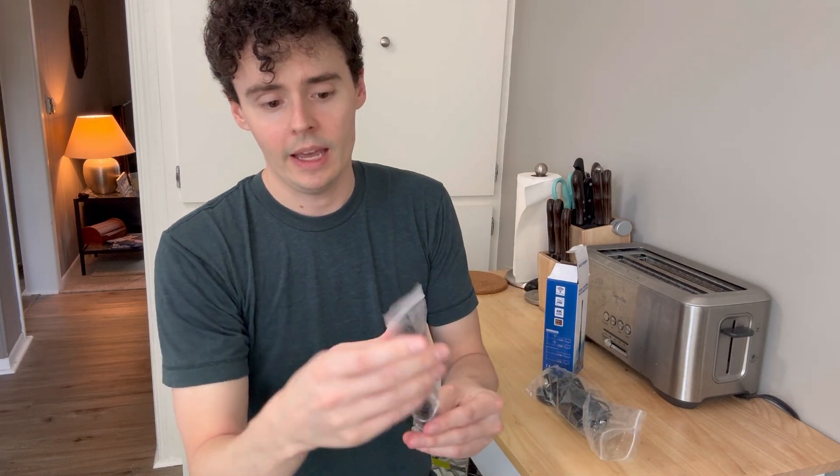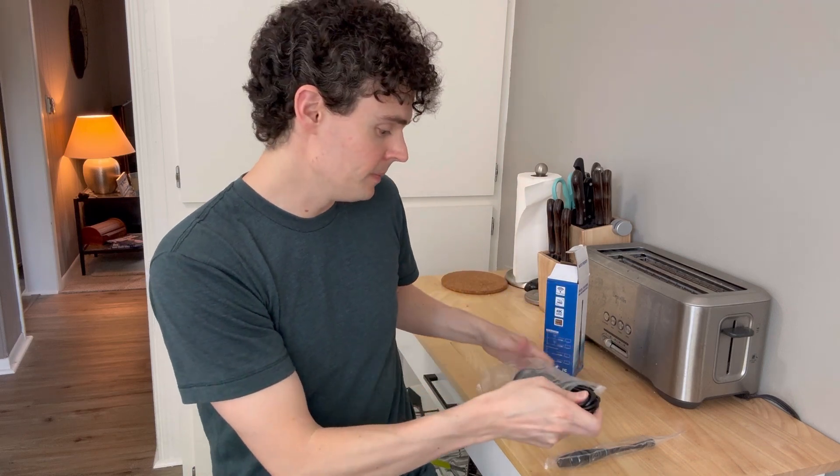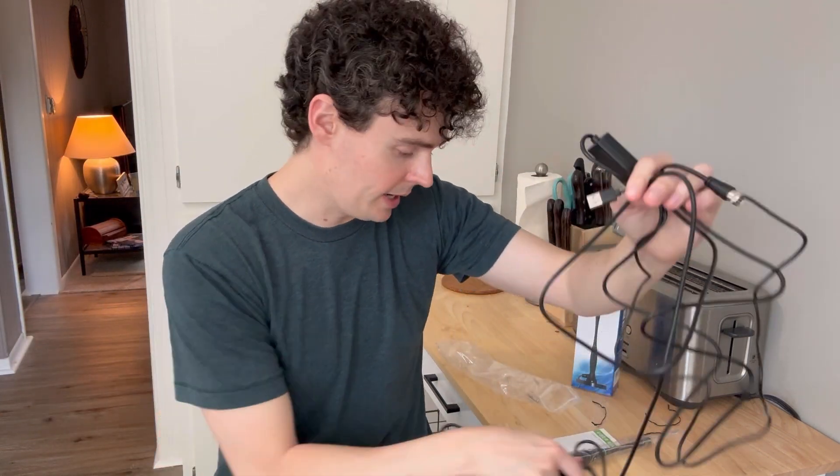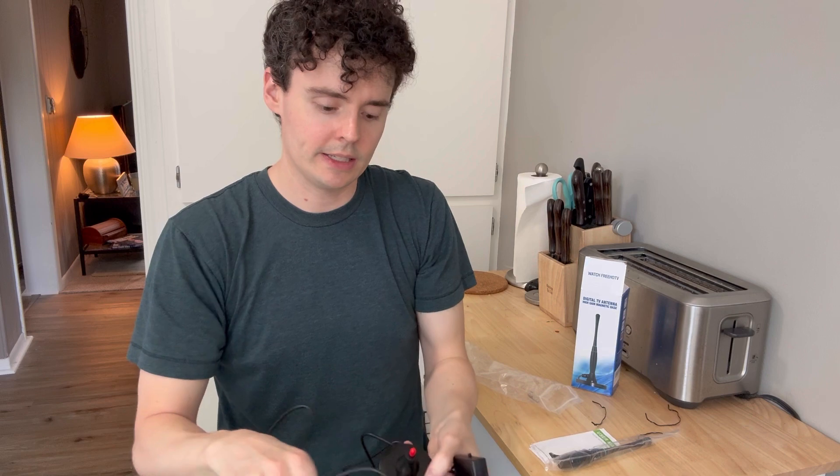Here is the antenna, and what we do is just attach this to our TV through this cable, and then we'll be able to pick up so many channels that we can get for free. Here's the length of the cable — you can see that it is so long. We have a lot of range with this cable, and we'll attach the antenna to this magnet and use it that way.